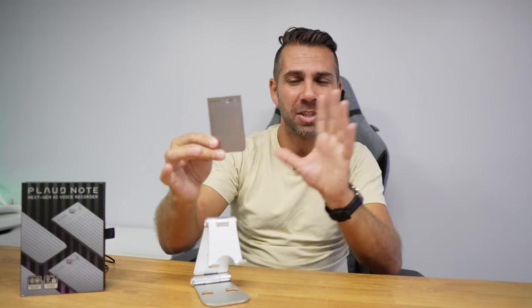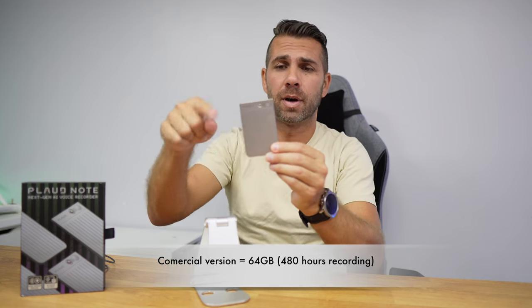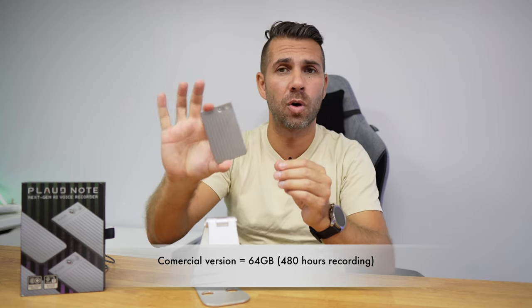This is a prototype so it has 32 gigabytes of storage, which allows 240 hours of audio recording without using your phone storage. The commercial version, linked below, has 64 gigabytes of storage, giving you 480 hours of recording.